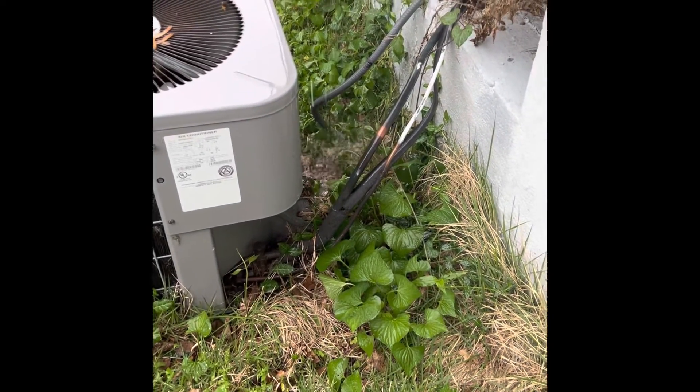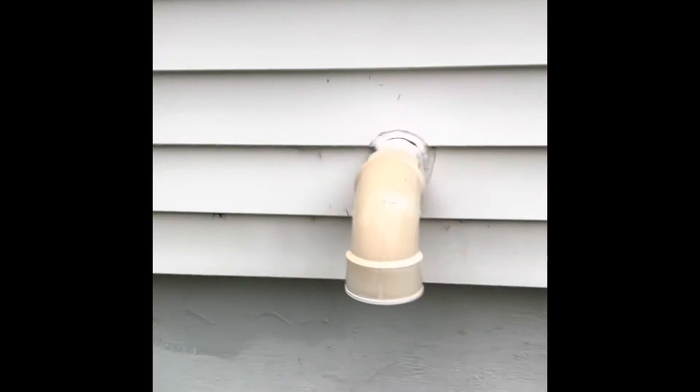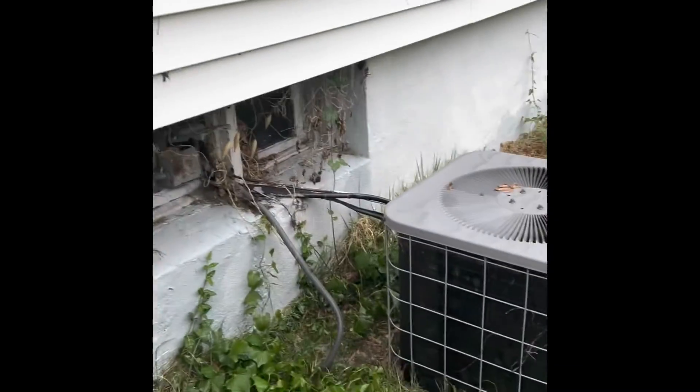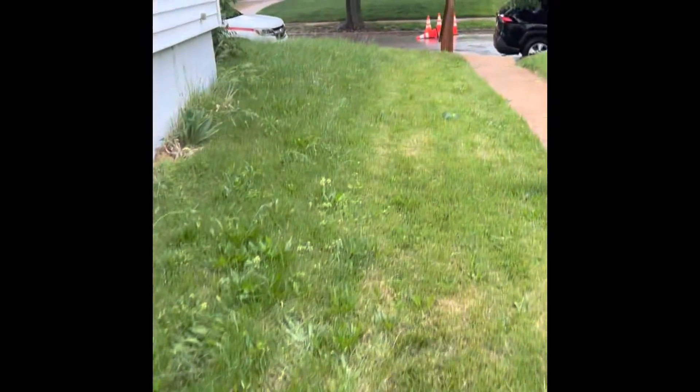This disconnect box is completely corroded — the disconnect itself is completely submerged. There's the 3-inch flue pipe. As far as access, you have to come in the front door or go through that back door I just showed you.